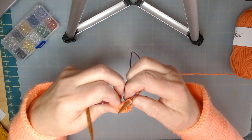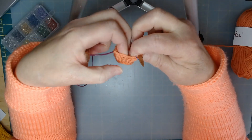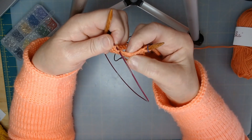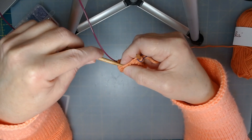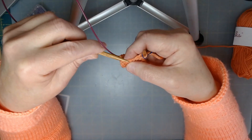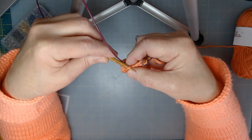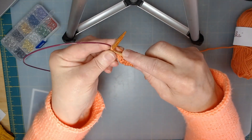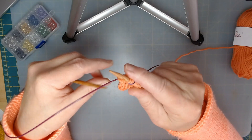Now if you look in between your stitches you have ladders that go between them, and mine are pretty pronounced. The first one on the top is the one you actually want to grab, and I'm going to grab it from the back - going underneath. This is called a make one right. The way I remember how to do the right: the make one right is you go from the rear. So if I go from the rear and put them together like this, I'm going to knit out of the front of that stitch, and I've actually made one out of nothing.